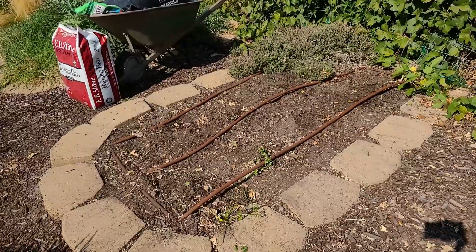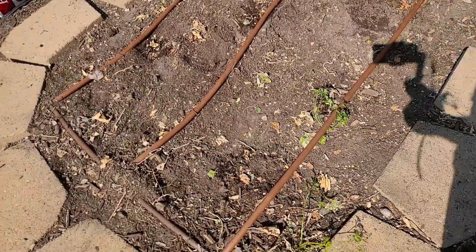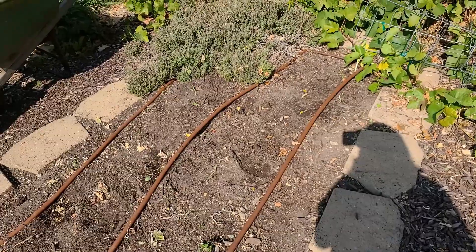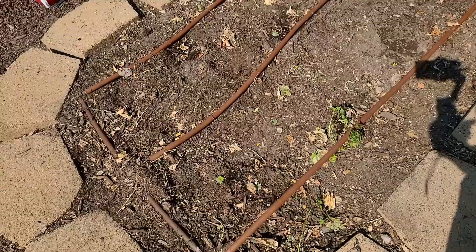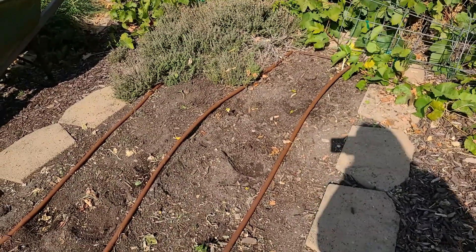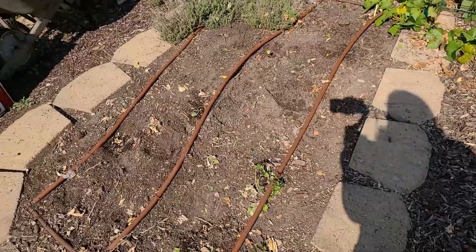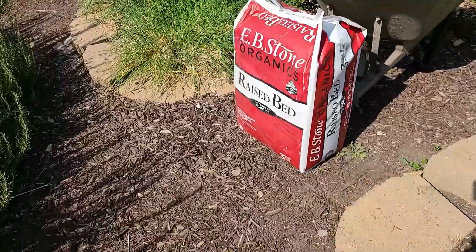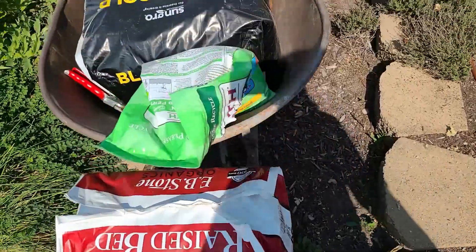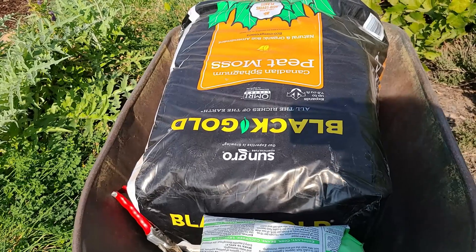I've done a separate video on planting garlic and I'll link that at the top. In the interest of time I'm not going to show you how I plant the garlic, but I will show you how I'm going to amend the bed. The last time this bed was amended was last year when I put compost in it. So this year we're going to add a little more raised bed mix — which is basically compost — and some peat moss. I'll link another video at the top that explains soil amendments and why I use what I'm using. The peat moss holds water a lot better.